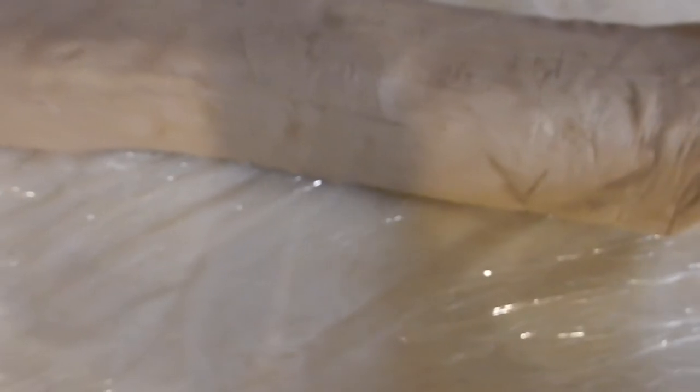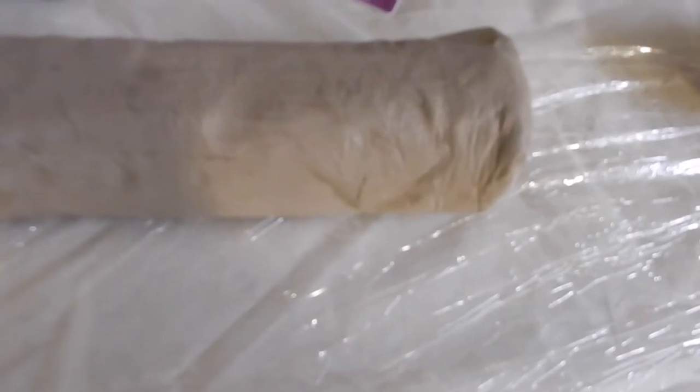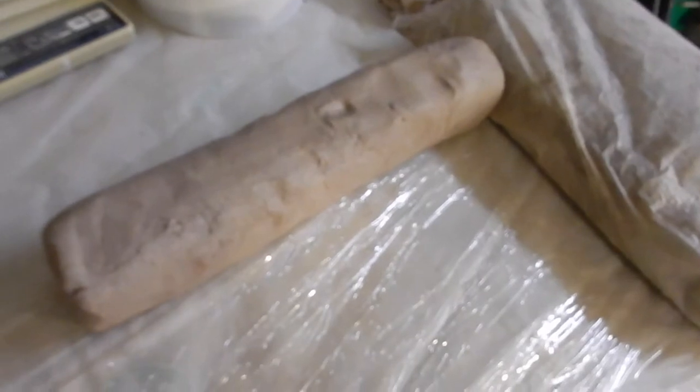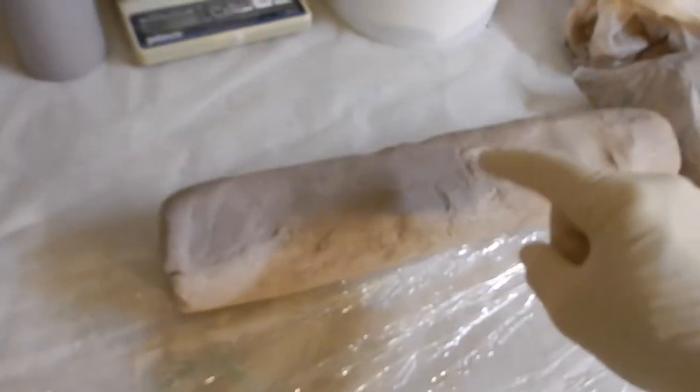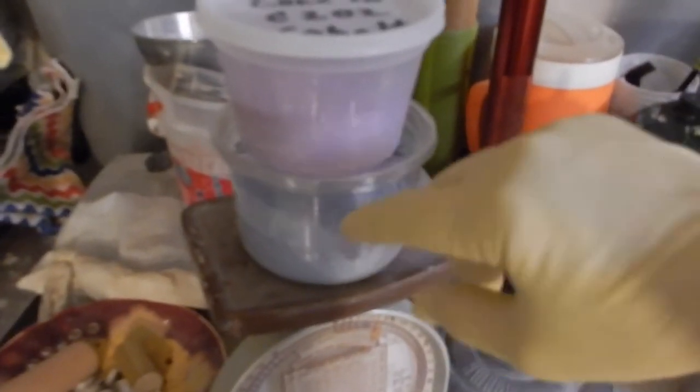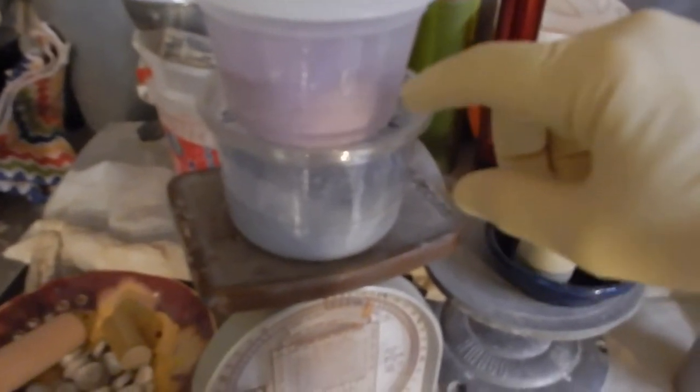Each one of these tubes of clay out here weighs right at 7 pounds — that's roughly about 112 ounces. I'm going to use 5% cobalt. You can use anywhere from 1% to even up to 10% if you want, but that can be a waste. I've got about 5.6 to 5.8 ounces in each container.